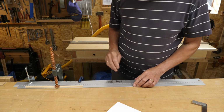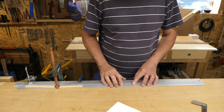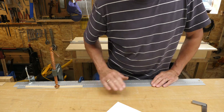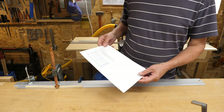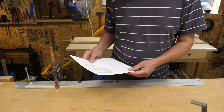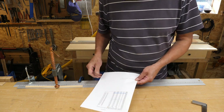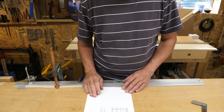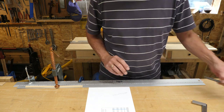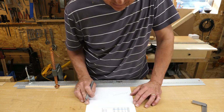I've clamped a ruler and the aluminium bar to the bench. I've got my spreadsheet with the distance from the nut measurement for all the fret positions - I found a brilliant site on the internet for this, so I'll put a link in the description. Here we go.